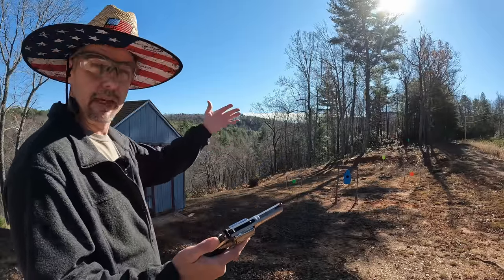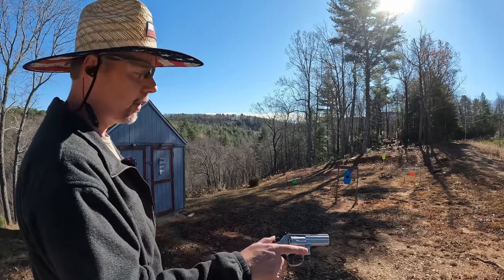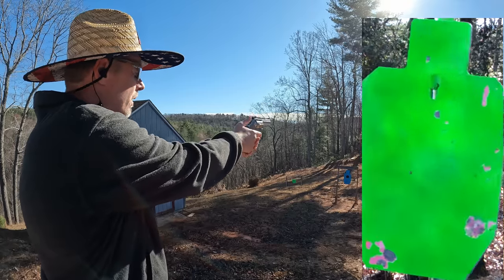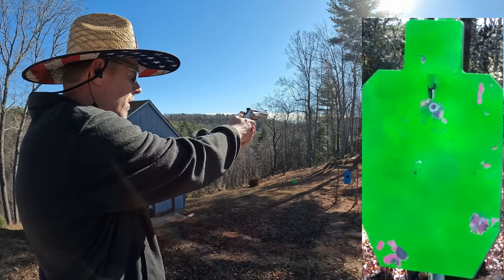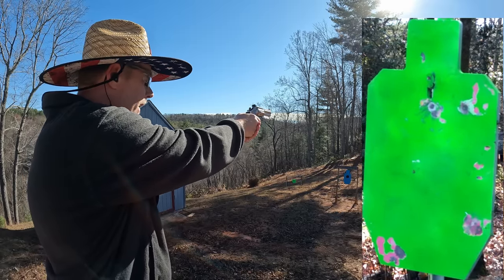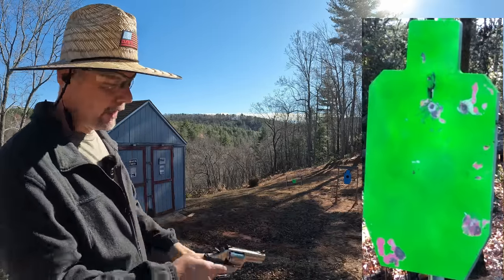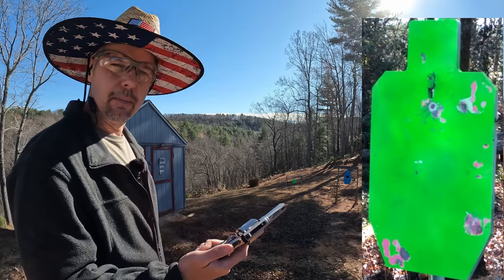I believe these sights are pretty close — close enough to get done what I need to get done today. I'm going to see what we can do at 50 yards. Got seven rounds, just gonna see how many I can hit. That front ramp is horrible — terrible. I pulled a couple of them. Looks like we missed about four of them. That front sight is something else; I don't understand why there's such a glare. Maybe I'll try to rough it up or something.